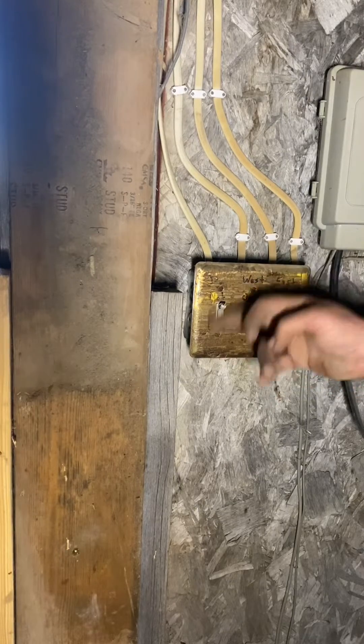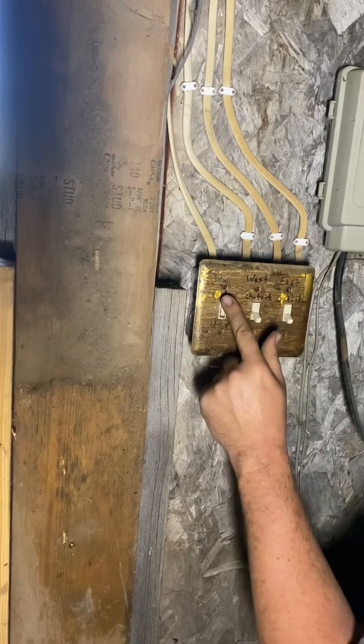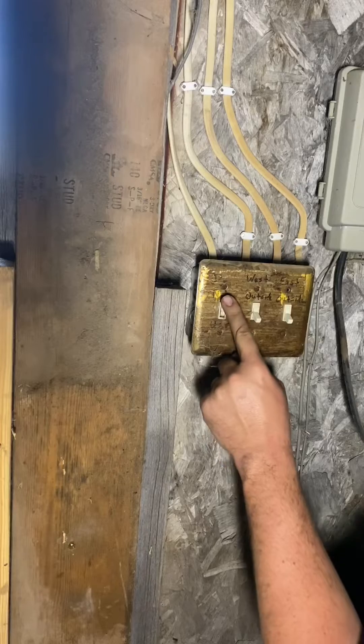And now I can get the short to reappear. I take a quick phone call, come back, and now when I flip the switch the short comes back. If I wasn't confused before, I definitely am now.